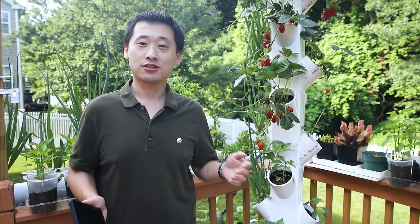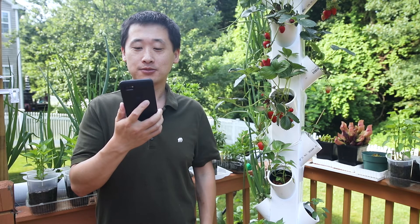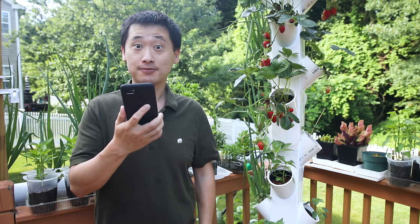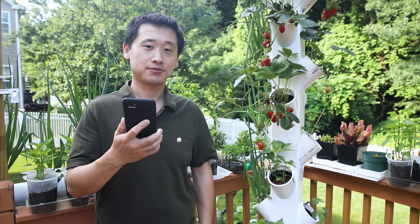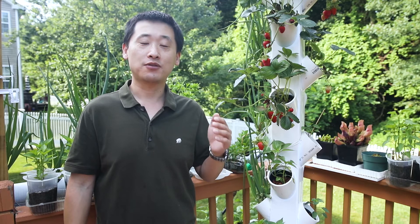If you want to turn it back on: turn on tower. Got it, turning on aeroponic tower. Just like that, as easy as a command of a voice.